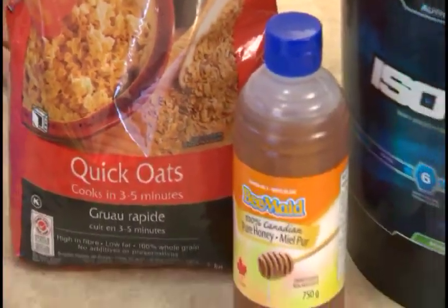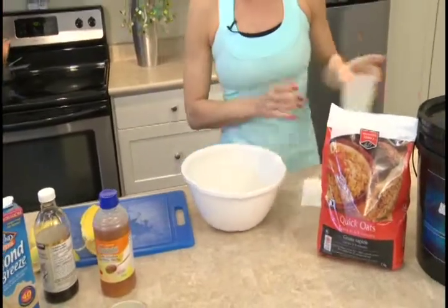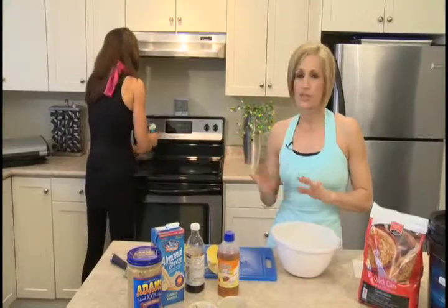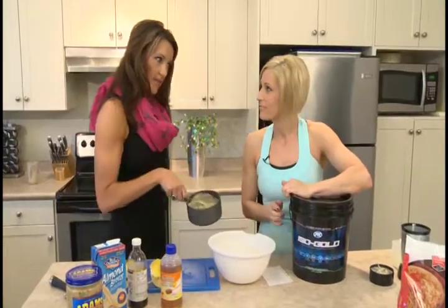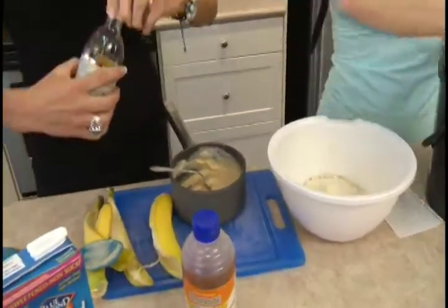So basically what we have is one cup of quick oats. These are going to be baked in the oven at 350 for about 12 to 14 minutes. You definitely don't want them to dry out. I'm using an all natural protein powder sweetened with stevia, and I'm going to use three scoops of that.